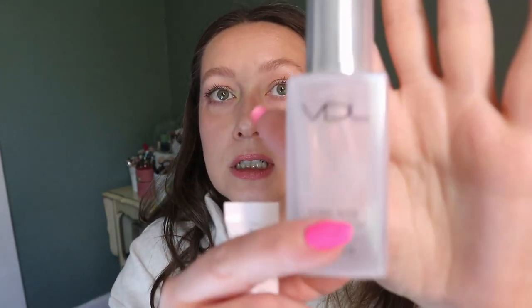I have a reason why I haven't used this yet — I'm almost finished a full-size primer, my VDL Lumi Layer Fresh Primer. Look how close I am to finishing it; there's like three uses left. I really just want to get this one out because it expired in 2021 and it doesn't even fit back in my primer drawer anymore, so it just needs to go.